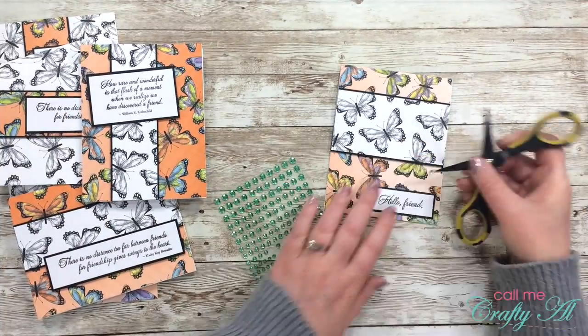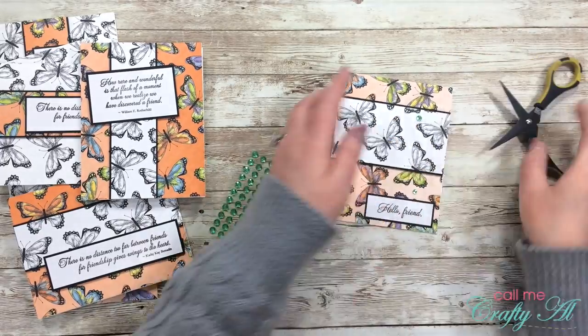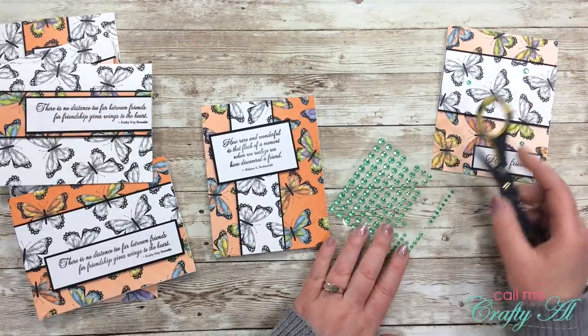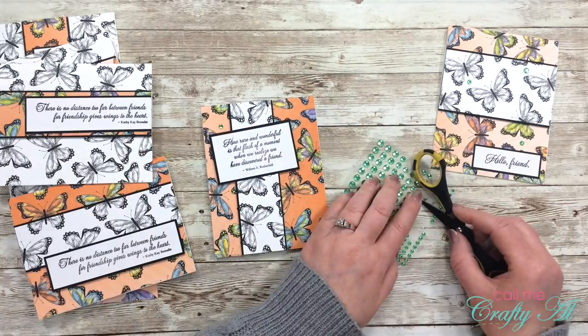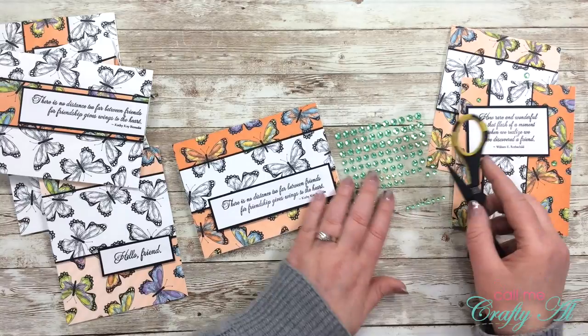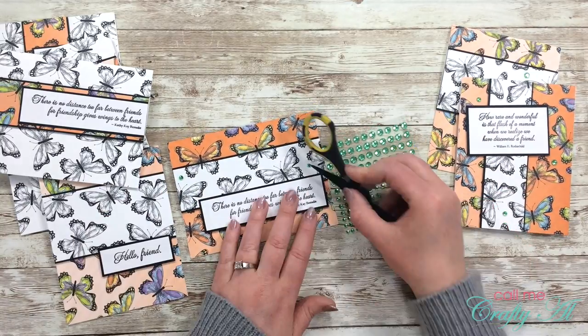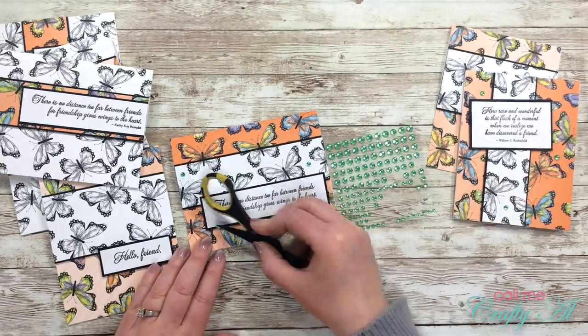Before I can call these cards finished, I decided they needed some bling. I noticed that a lot of the butterflies had a nice bright lime green, so I pulled out some green gems from my stash and placed three onto each of the card fronts. And here are some close-up looks at the finished cards.